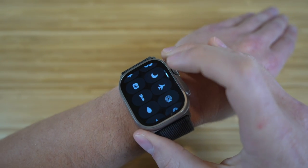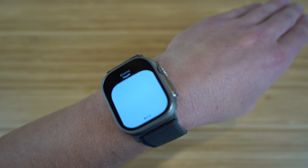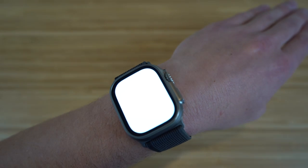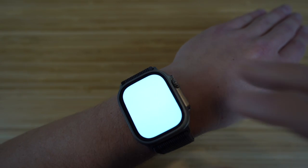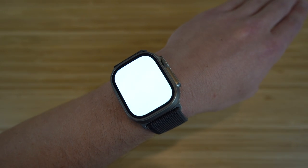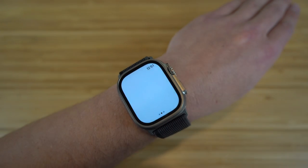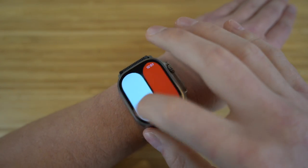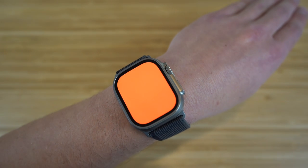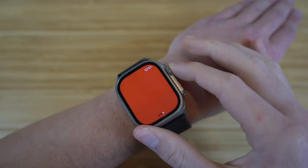Next on the control center, we have our flashlight. If you turn this on, your screen lights up white acting as a flashlight — which is super cool if you don't want to pull out your iPhone. You have a few brightness options: standard, but if you swipe left it starts blinking. We also have a cool red light mode, which is not available on other Apple Watches and appears to be brand new on the Apple Watch Ultra.